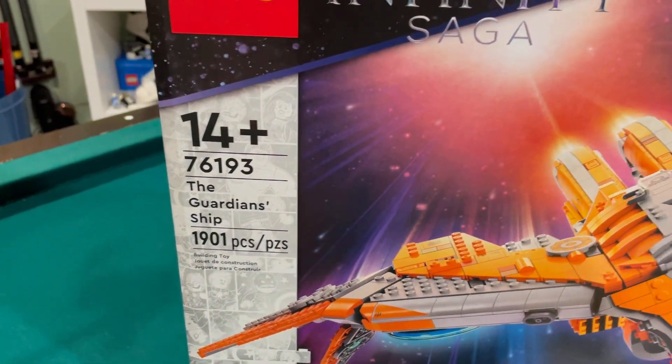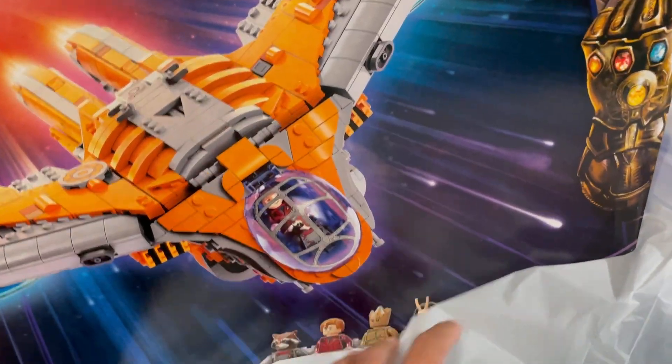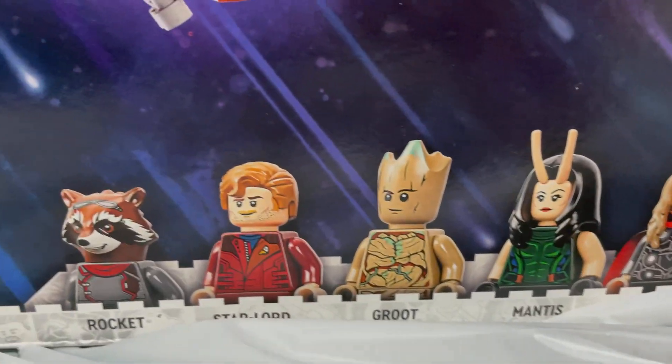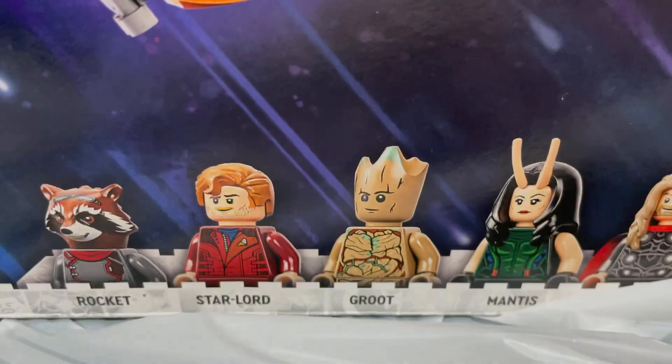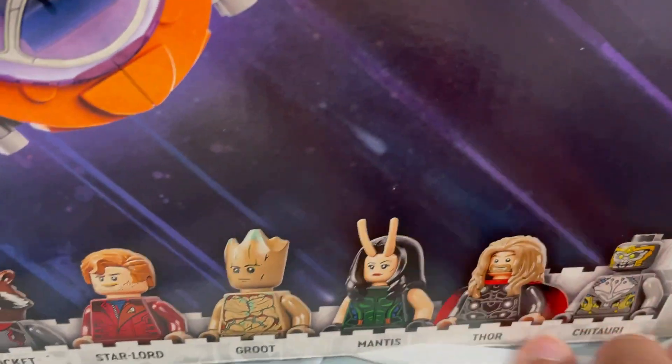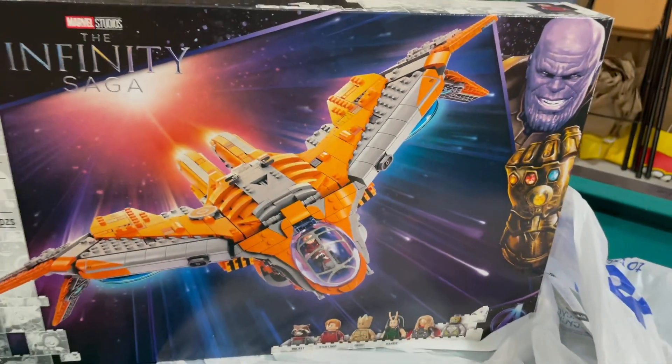What I purchased was the Benatar — though I guess it's really called the Guardian Ship — 1,901 pieces. This is cool, a nice orange ship. We get Rocket, Star-Lord, Groot, Mantis, Thor, and one Chitauri.